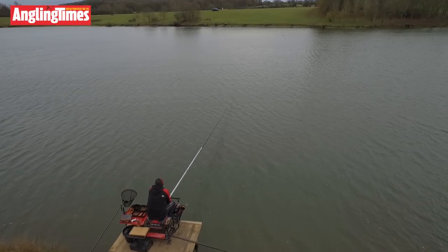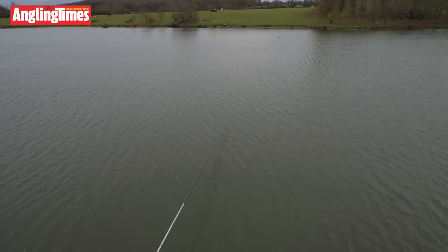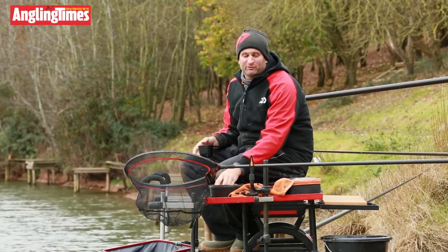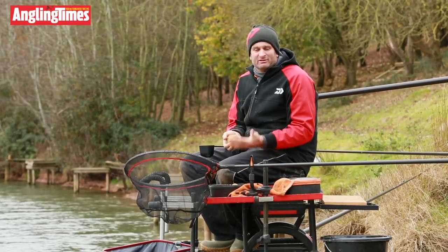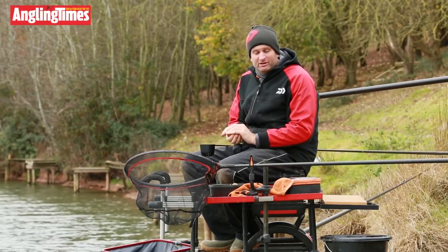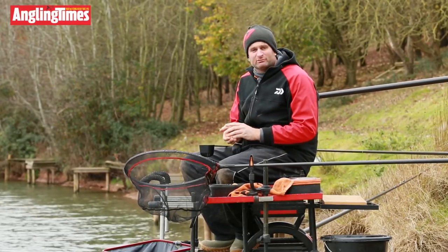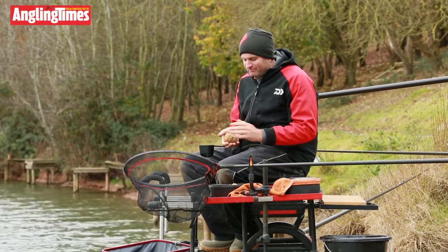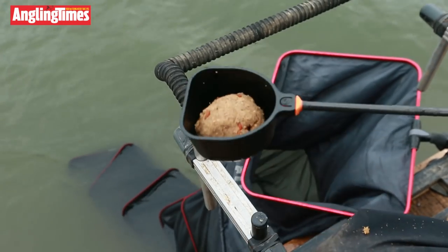We're here today at Medlands Fishery and I'm going to talk about one of my favourite types of fishing, which is long pole on the deck for skimmers. But before I go into any detail, one of the most important parts of skimmer fishing is feeding and letting the swim settle. So I'm just going to put four balls in and then talk you through my rigs, the baits I'm going to be using and how I'm going to go about things.